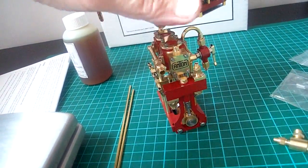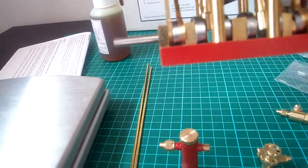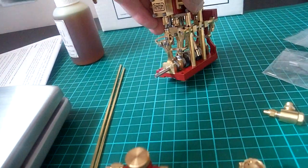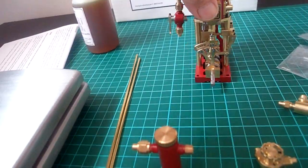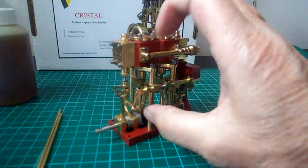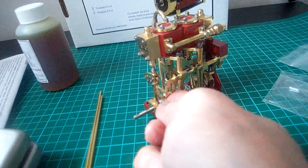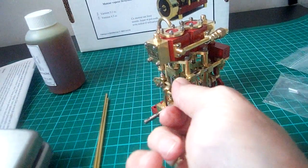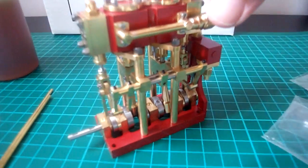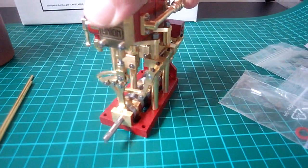It's roughly about 9mm bore I think. It's got a Stevenson's link for reverse, which is right over here. So that's it there — it just runs like a Swiss watch. It is really nice and the quality of the craftsmanship is superb.